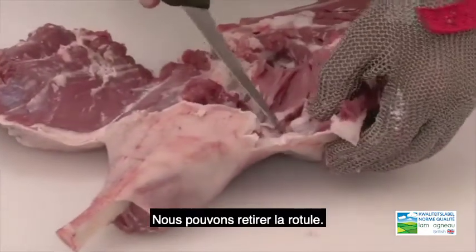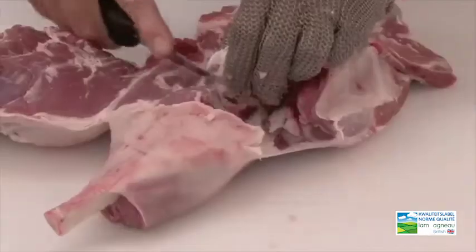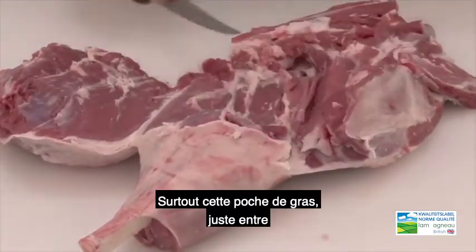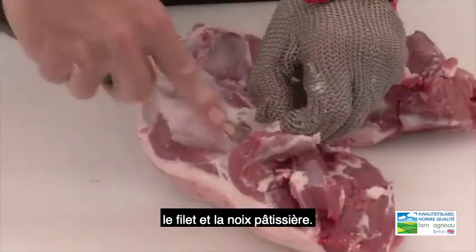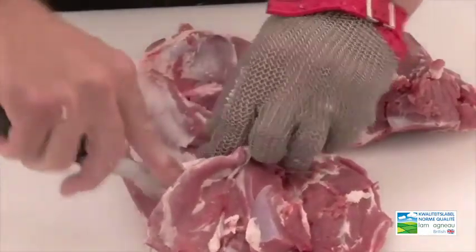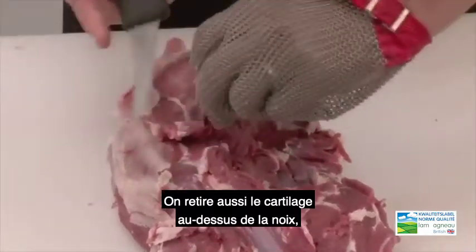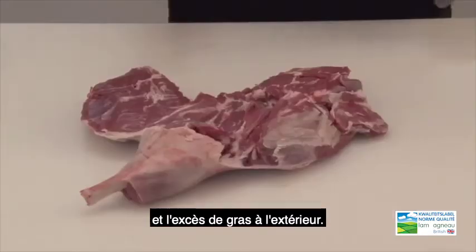You can now also remove the patella or kneecap and remove any excess fat and crystal — especially this fat pocket, which lies in between the fillet and the thick flank. We also remove the piece of crystal on top of the top side and the excess fat from the outside.